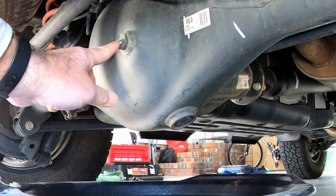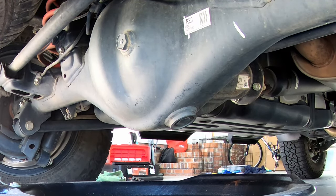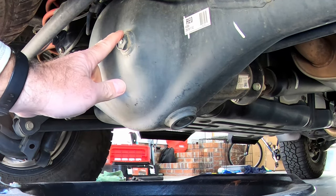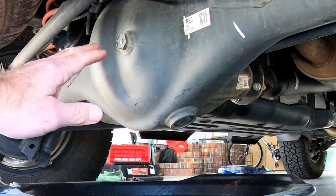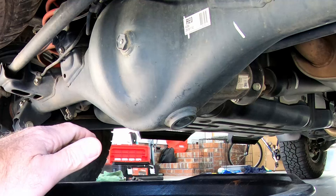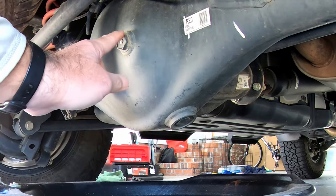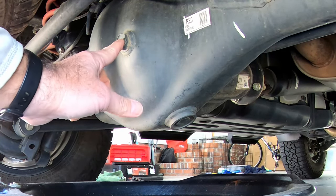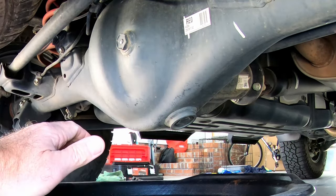Here is your fill plug right here, and here is your drain plug. Now, something very important: you always want to remove the fill plug first before you remove the drain plug. Two reasons for that. One is you want air to be able to come in to help it flow more easily out of the drain plug. But secondly, if for some reason you cannot get the fill plug off, definitely do not take off the drain plug because then you're kind of screwed.